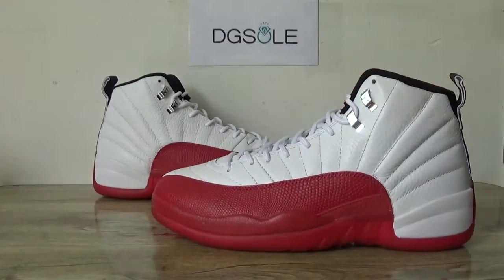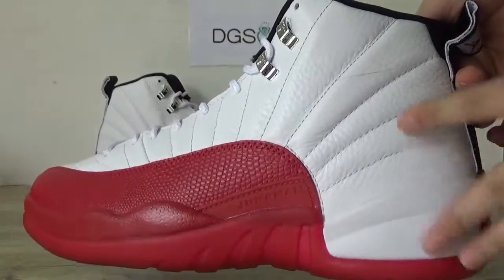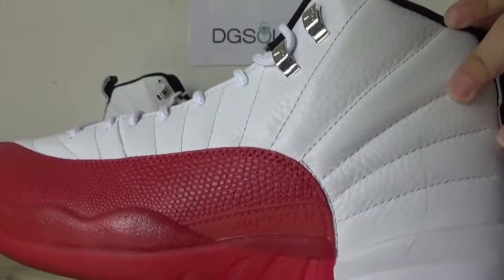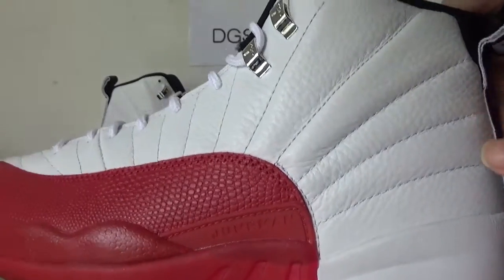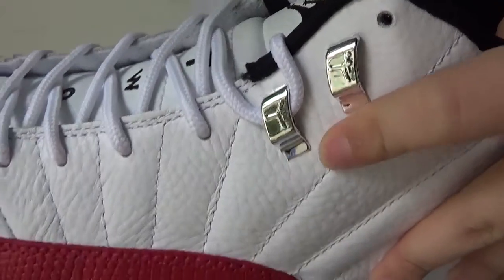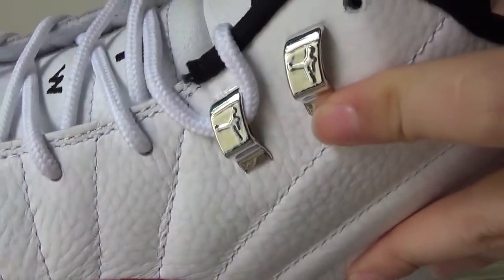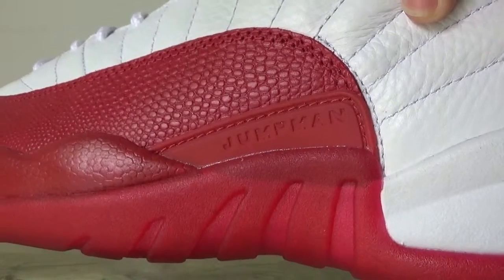Let me show the detail. Here you can catch the shoes in white and red colorway. And also here you can catch the materials — the top leather. And also you can catch the silver tips here. This Jumpman logo on it. And also in this red part you can catch the Jumpman logo.